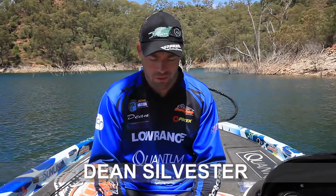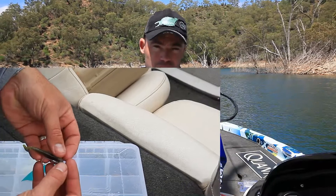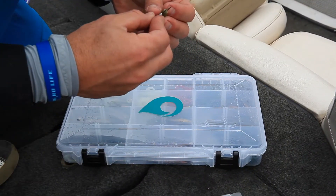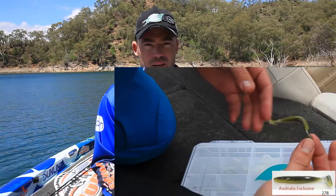By now everyone that knows me knows that the Eel Power Shad is one of my favourite lures. It helped me win the Grand Final. It was one of the two plastics I used in the Mega Bucks. It was also the sole lure I used in the APT at Somerset to win that event.